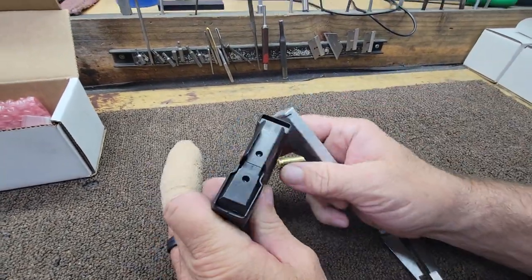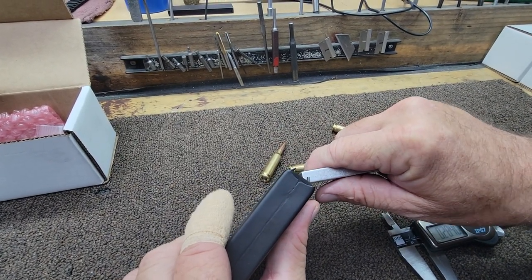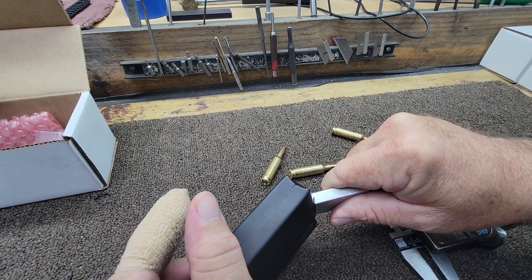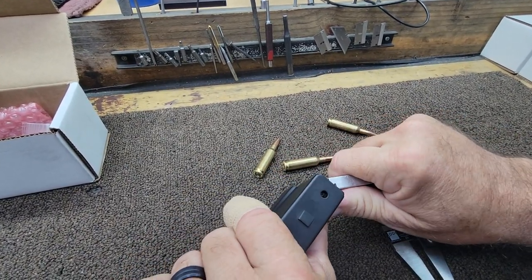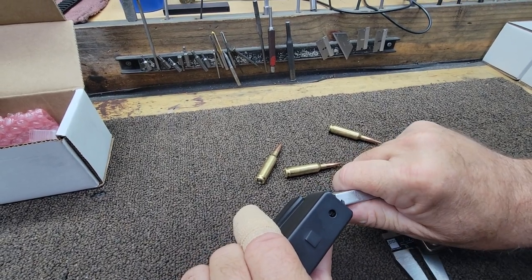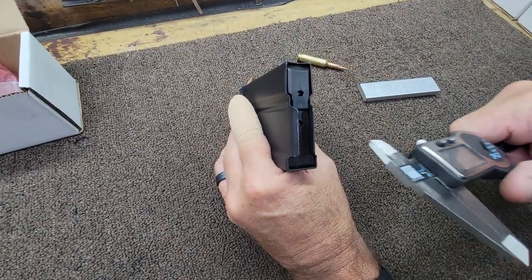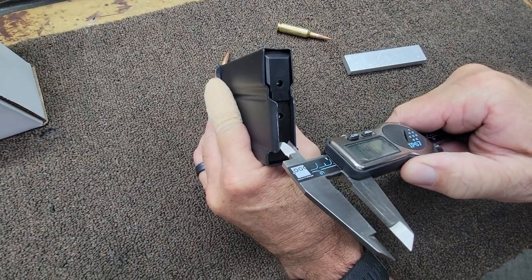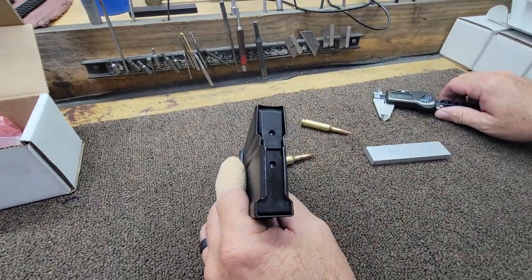Here's what I'm going to do. I'm going to take my feed lip adjustment tool and actually bend all of it in just a little. I want it to be right around 400 thousandths. Let me measure it — 401, 402. Perfect.